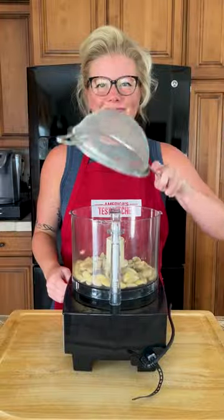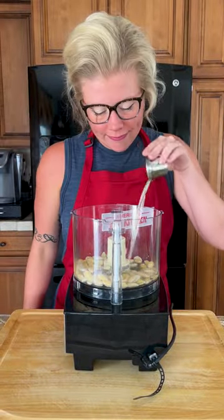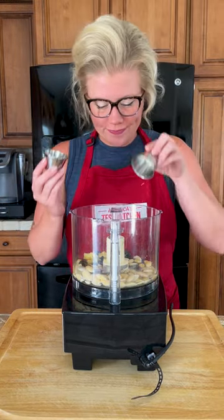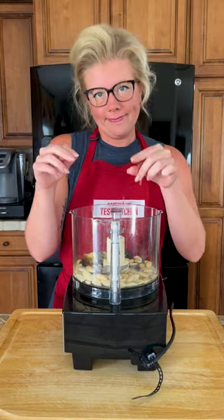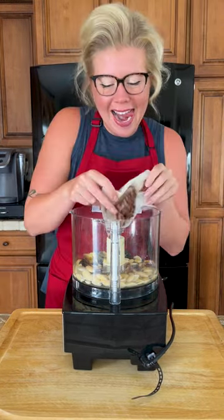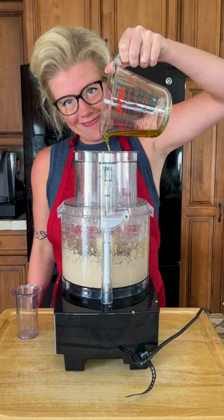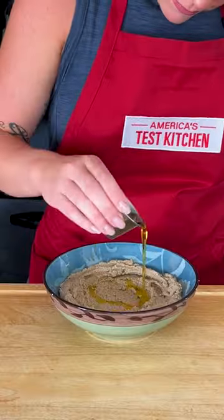Start by boiling some almonds until they've softened, and then add them to your food processor with water, lemon juice, raisins, garlic, Dijon mustard, salt, pepper, and just one or two or twenty anchovies, and puree until smooth. Then drizzle in some olive oil, stir in some fresh chives, and serve.